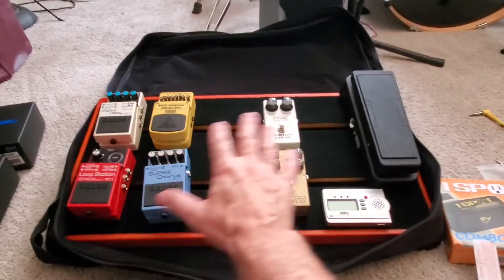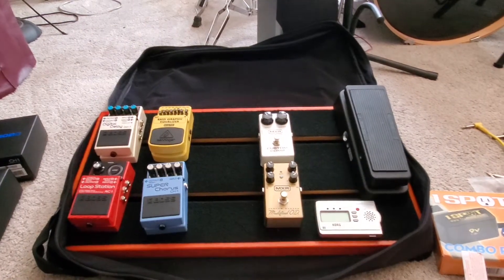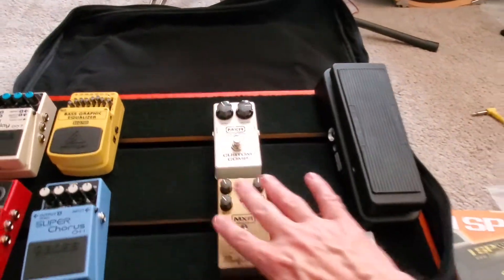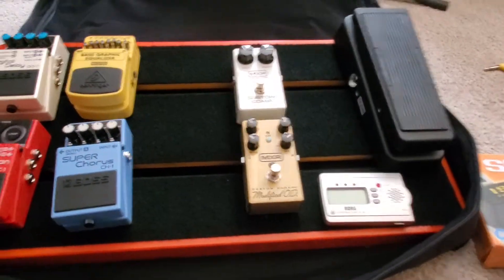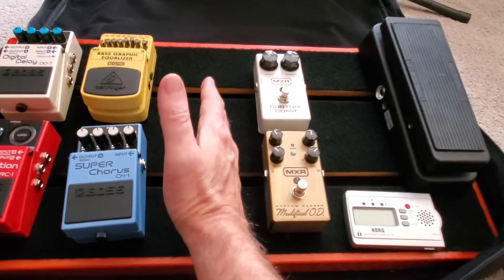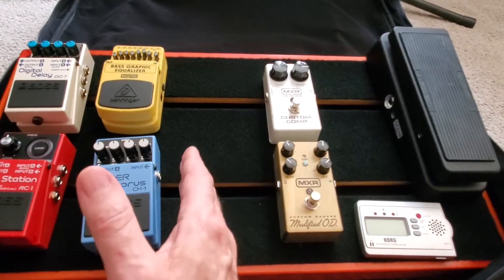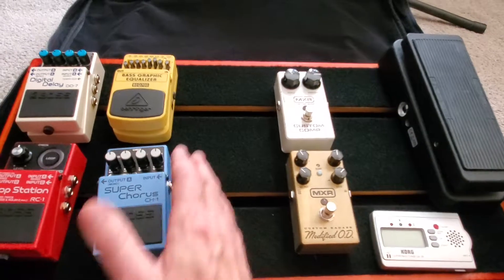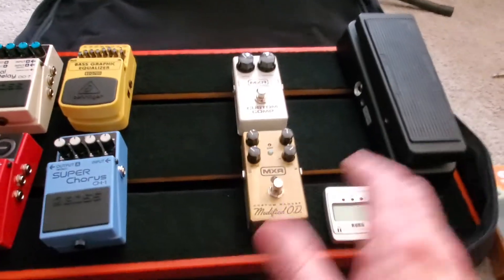Now there are a couple of blank spots, as you can see, and I'm going to go over how this is all going to work because it's going to be extremely versatile. The guitar comes in here, and the pedals from here on over go in the front of the amp. So the guitar goes into the input of the preamp. The stuff to the left here goes through the effects loop — between the preamp and the power amp — where you modify the sound before it goes into the power amp.